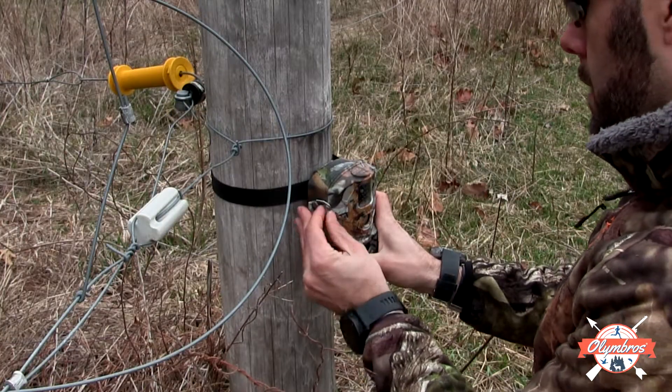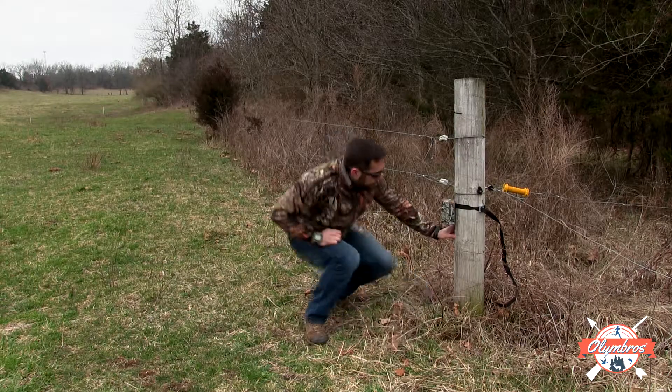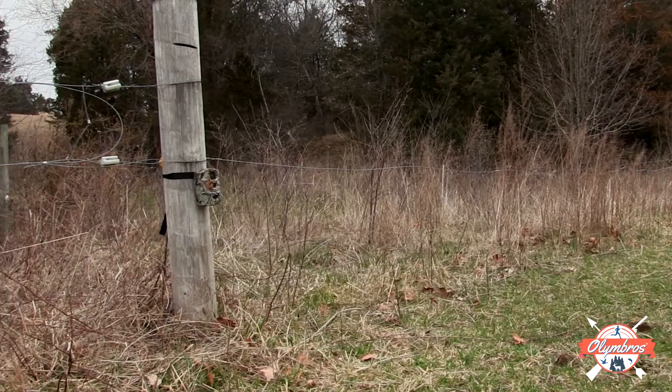On large fields, use the time-lapse feature to determine bird movements, even if they stay beyond sensor range.